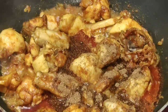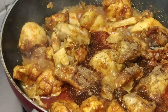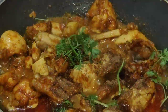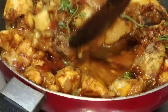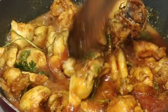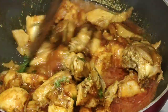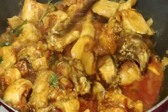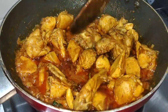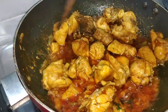I will add the paste. Let's get some water in here.